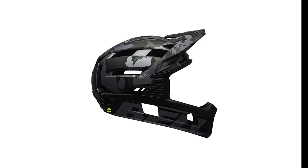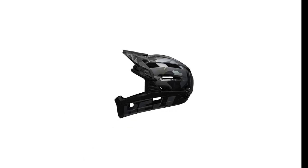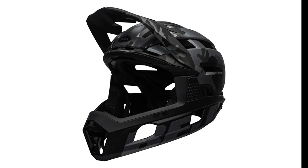One of the most notable improvements that Bell made in this model is spherical MIPS technology. In spherical MIPS technology, the sliding plane is hidden between the EPS core and outer shells. Moreover, its dual-density EPS core can absorb high and low-speed impact excellently, resulting in enhanced protection and comfort level of this helmet.